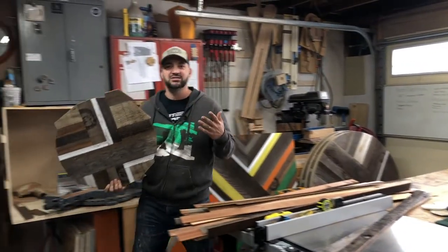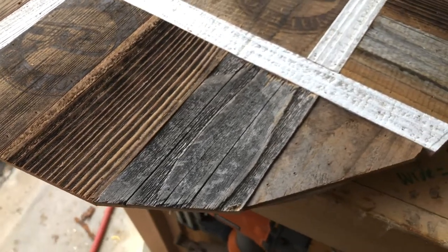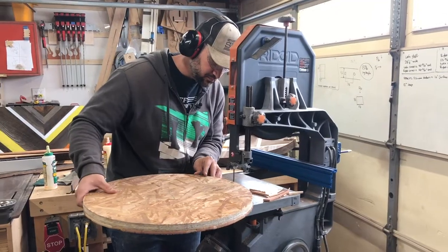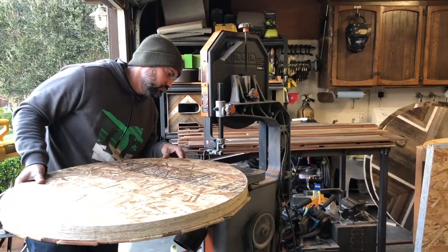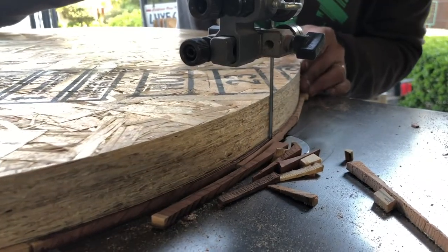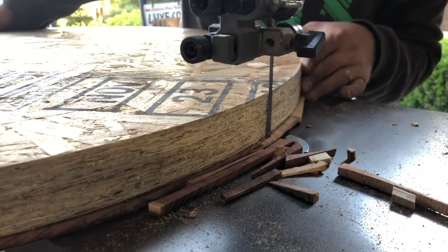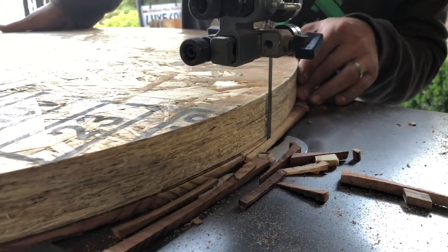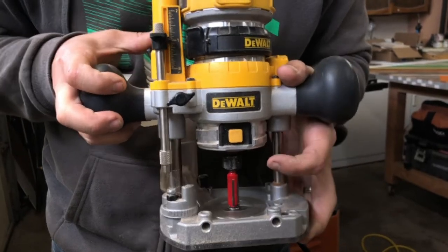For the Lazy Susans and the medium sized rounds, I'm going to do a two-step process to trim off all this excess wood. Using the bandsaw first to trim off the excess might seem like an unnecessary step, but with these round tops it's really helpful because I can trim off the rustic wood as close to the OSB as possible. That leaves me with minimal material to remove when I use the flush trim bit on the router, which means less wear and tear on my router bit.